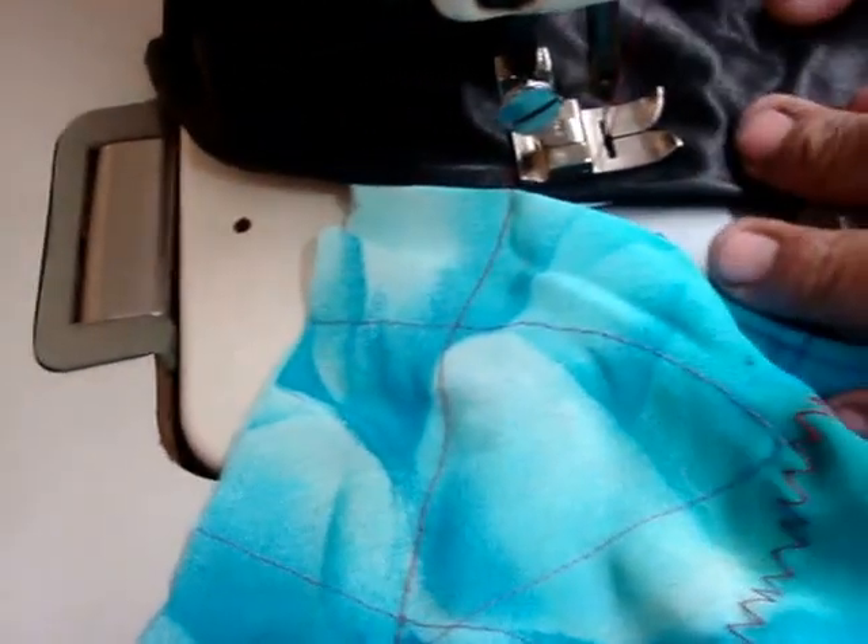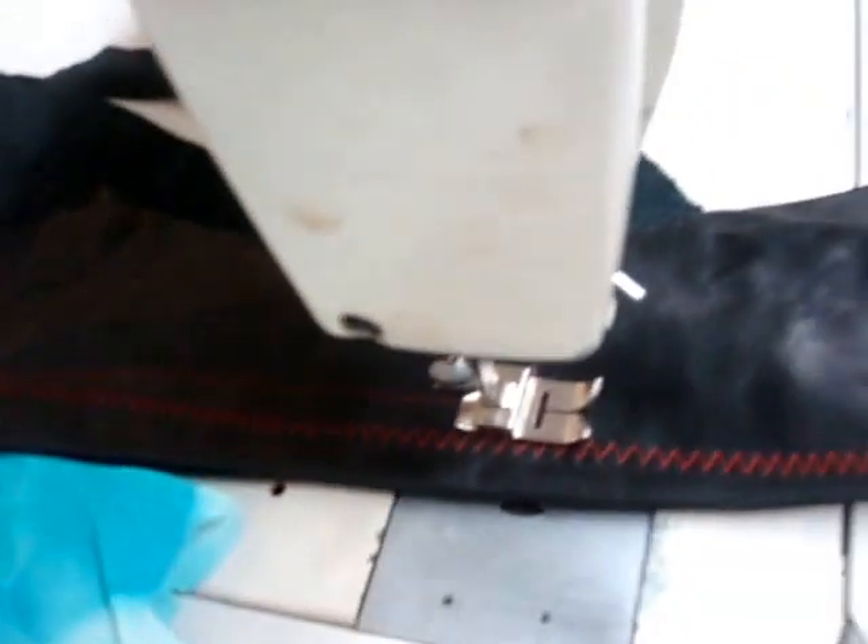And here are your stitches. Now we go on the leather — you can see the stitches better. Here are the stitches on the leather, and we can make it a big stitch or a small stitch.